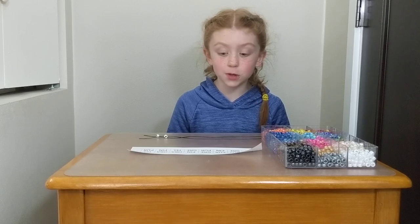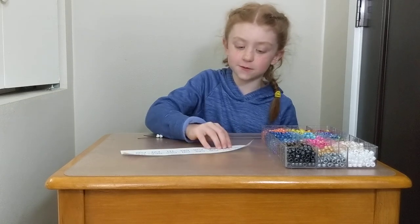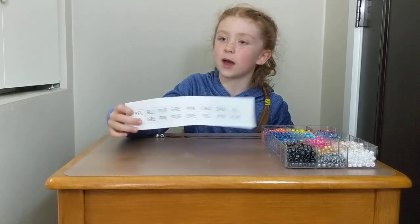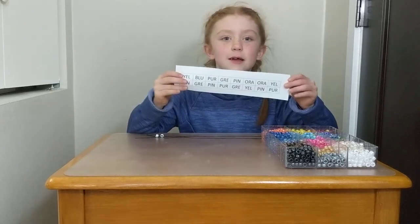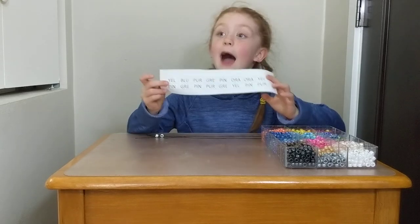I see yellow, blue, purple, green, pink, orange, orange, and yellow. How do you know? Because of the first three letters in the square. Okay, and so just those three letters tell you which color bead to add to your protein necklace.